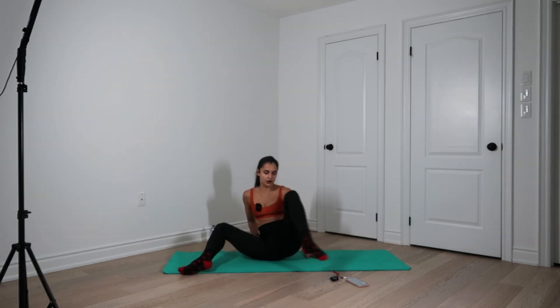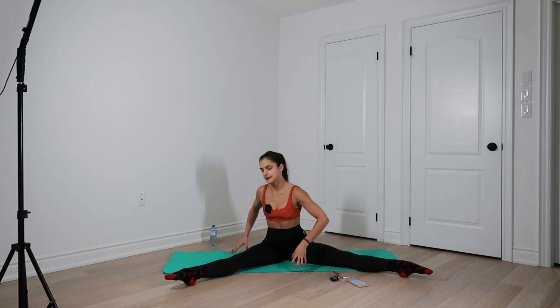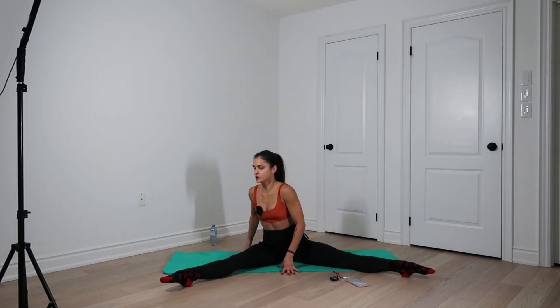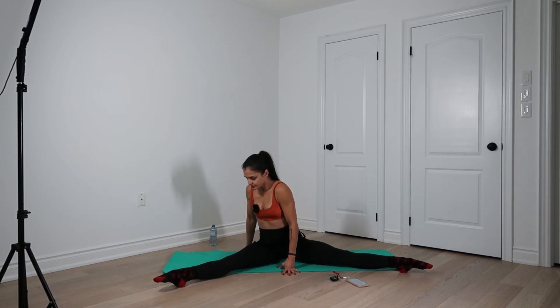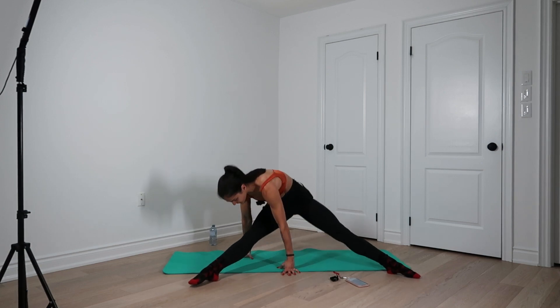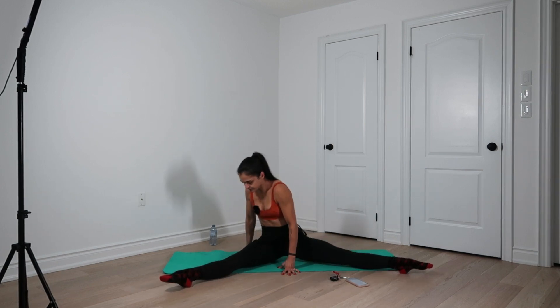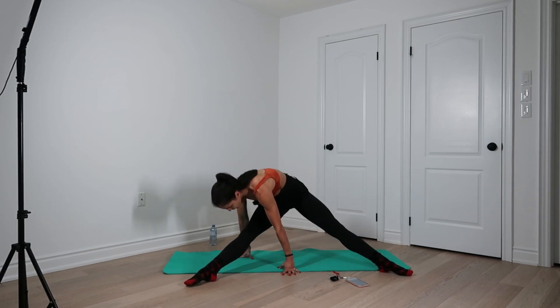Into the next one. We have our single leg visits slash pikes, whatever you want to call it. Your hands go to the sides of your leg, spider fingers, press down. Think of pushing the bum back and up, bringing your quad closer to your rib cage on the exhale. Let's go — tap the ground lightly with your sit bone. Nine, eight, seven. This is for my pole dancers. Six, five, four, three, two, one.